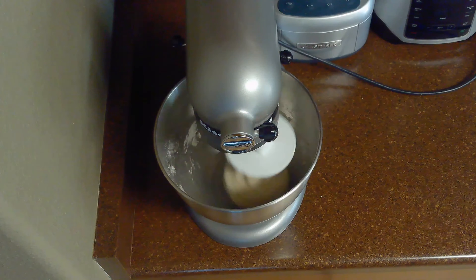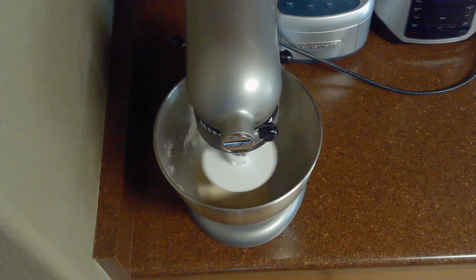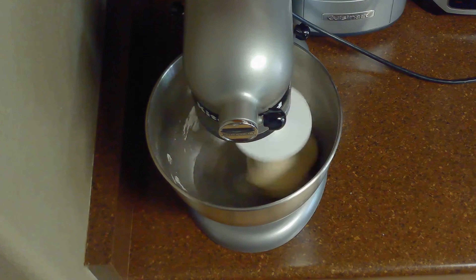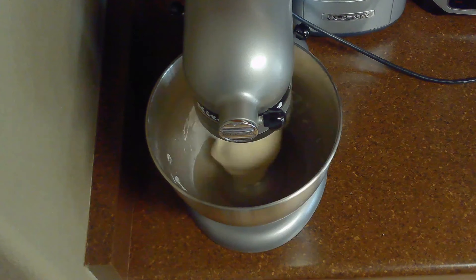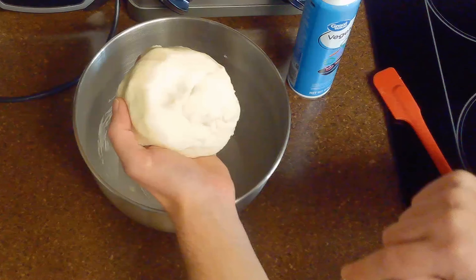Once we've formed our dough, we'll start the process of kneading it. While it's possible to do this by hand, I'm going to be using a stand mixer with the dough hook attachment because it's labor intensive. I'll knead my dough with the dough hook for 15 minutes over medium-low speed until our dough ball is soaky and slightly springs back when lightly touched.